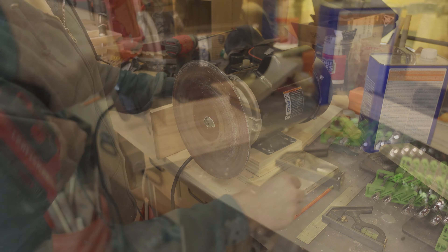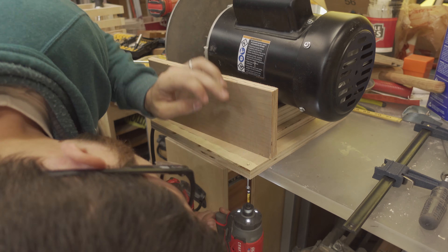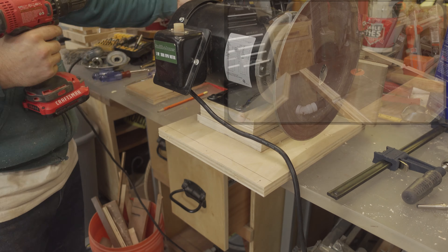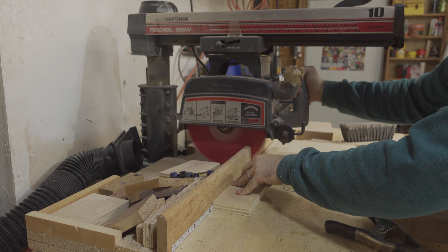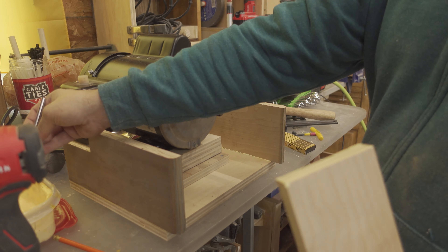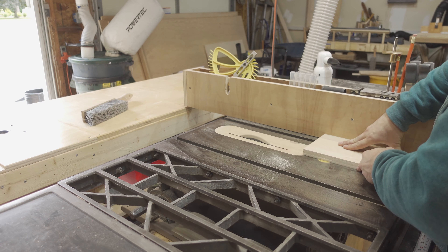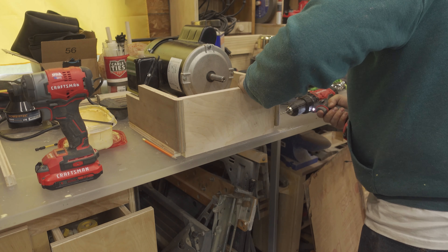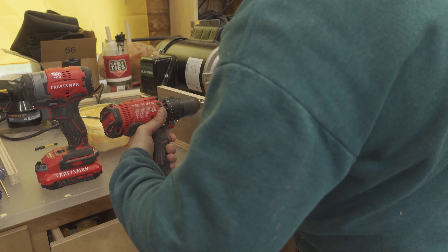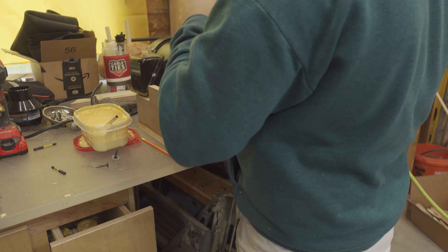I mounted the motor using some wood screws. Using glue and wood screws, I attached the sides of the machine and cut a notch out of one of the sides to accommodate the wiring box. I cut a cross brace that sits behind the disc — I'm not sure if this piece was actually necessary. I then cut and mounted the front of the machine using glue and wood screws. This is where I realized I forgot to install the disc before assembling the front, so I had to remove the motor to install the disc, but it wasn't a big deal.